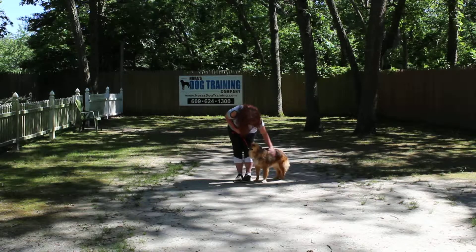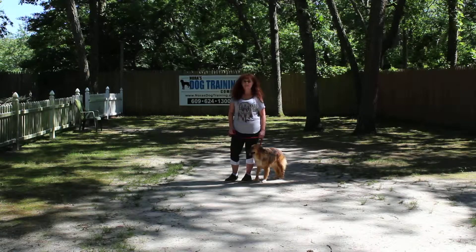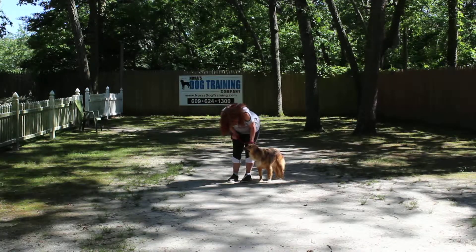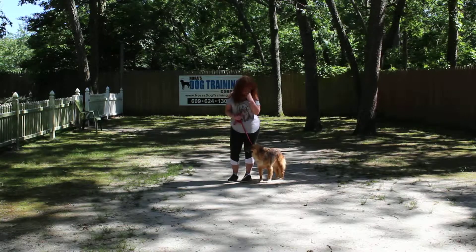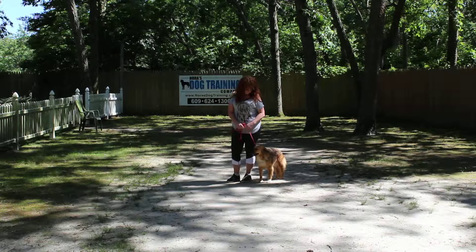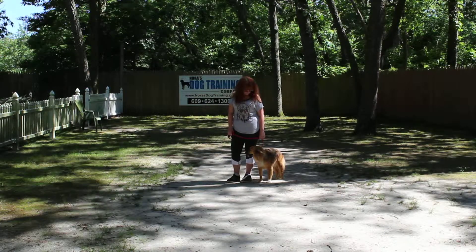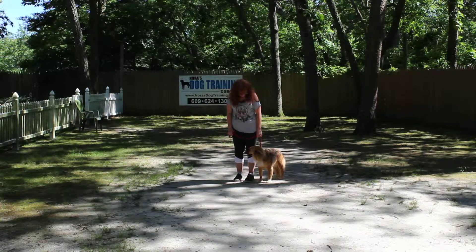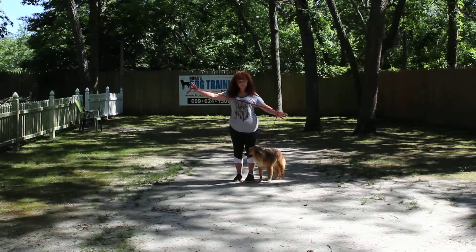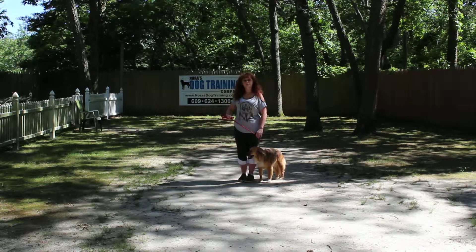Good afternoon and welcome to Nora's Dog Training Company. We're here this afternoon with Lexi and Brandy. What we're going to be demonstrating today is Lexi's ability to understand and respond to her basic on-leash obedience commands, the little tiny corrections and tons of motivation that we give her when working with her, and the training equipment we're using. Brandy is using a regular six-foot web training leash and a training collar.